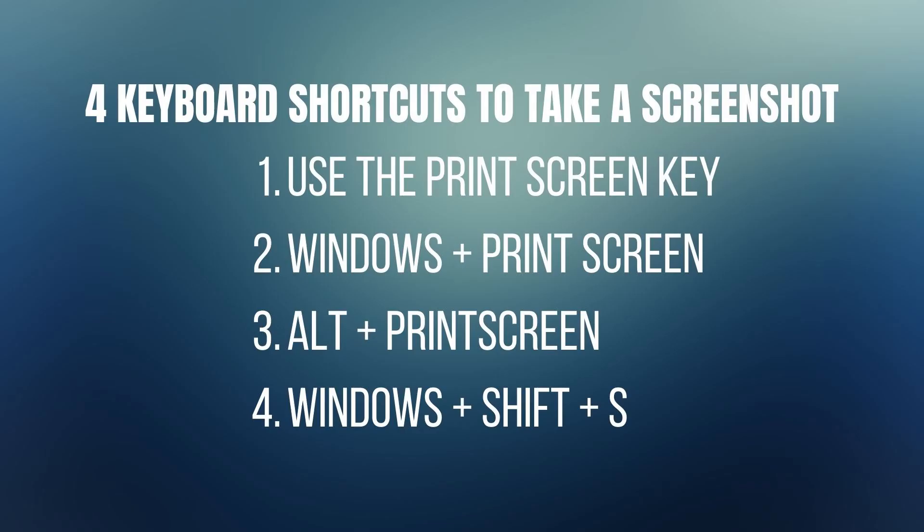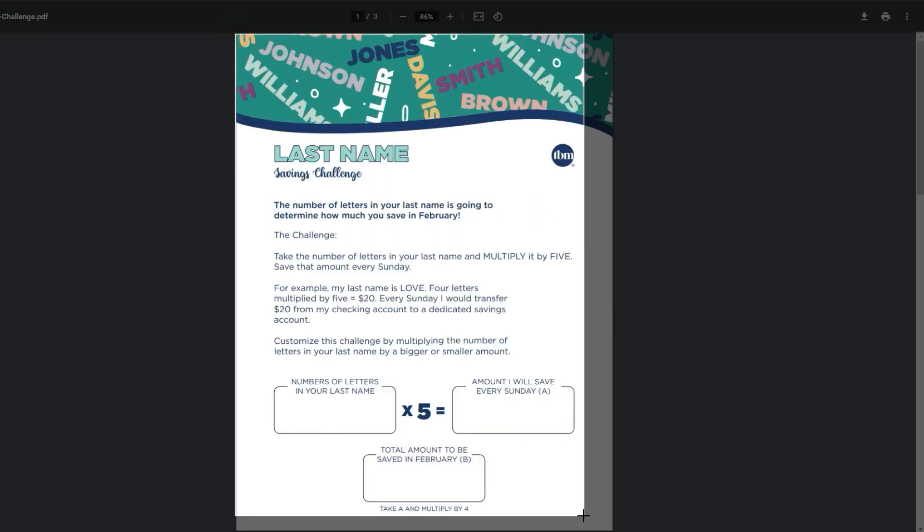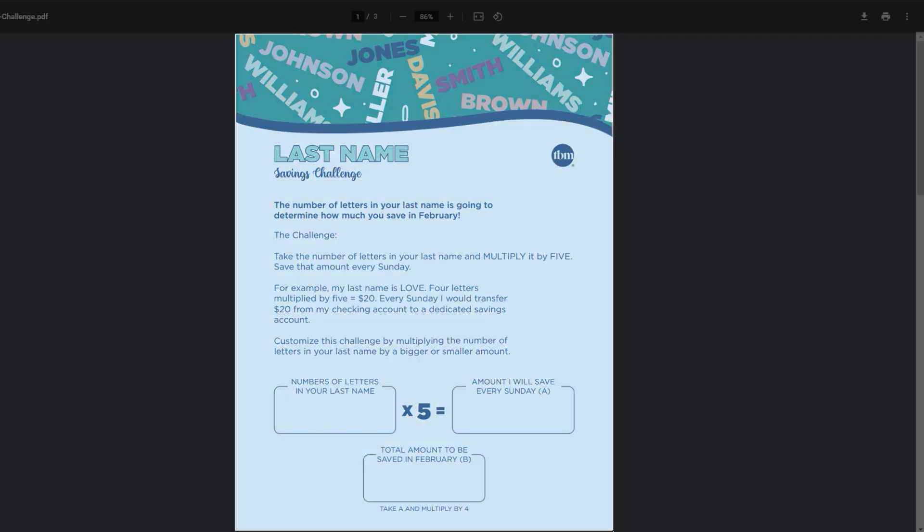There are four fast and easy ways to take a screenshot. One, you can press the print screen key on your keyboard. Two, press the Windows key plus print screen. Three, press Alt plus print screen keys. Or four, which is what I use, the Windows key plus Shift plus S. Use the snipping tool guide to cover the area of the PDF you want to copy.